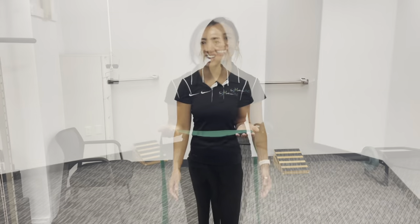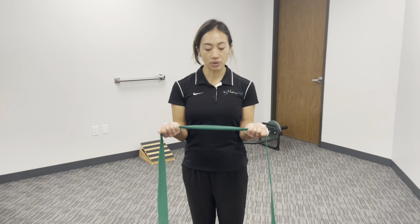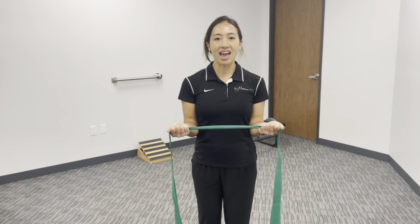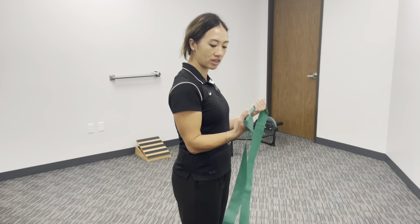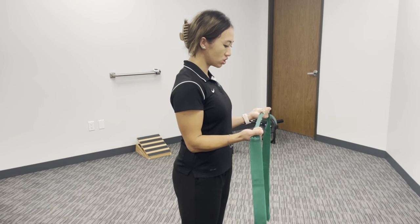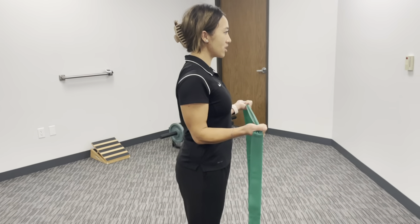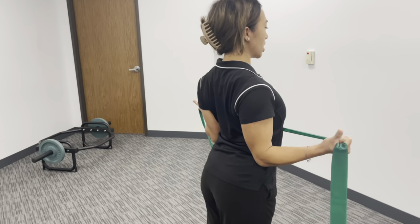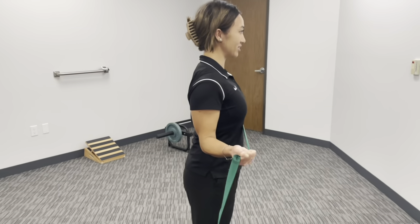And then to progress this exercise, you're going to add a band. In order to progress the waiter tip exercise, you're going to hold a resistance band. Same idea — you're going to keep your elbows to your sides and then keep your wrists neutral. So don't go like this or like this, just keep them straight. You're going to pull the band apart, squeezing the shoulder blades together, making sure not to overarch the back or stick out the chest. Stay nice and tall and make sure that your shoulders are out of your ears.